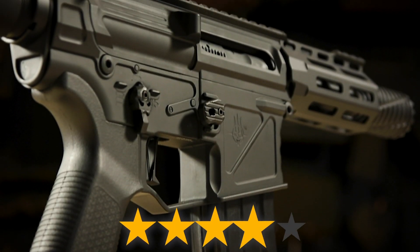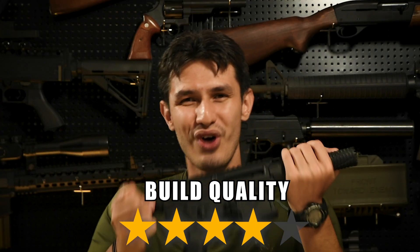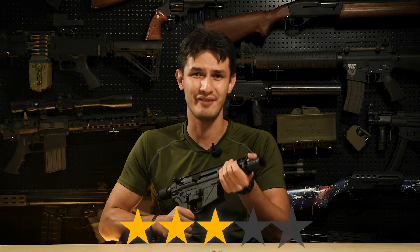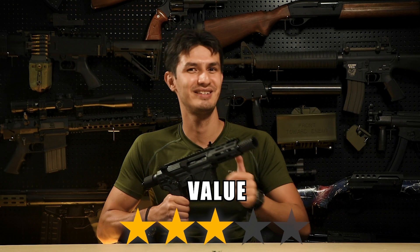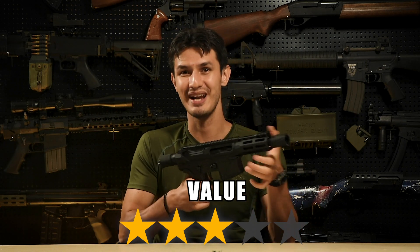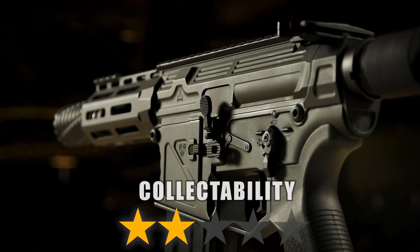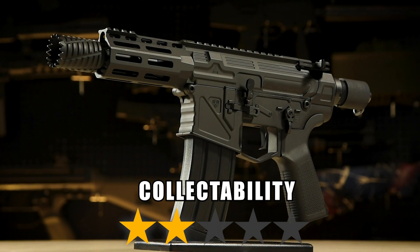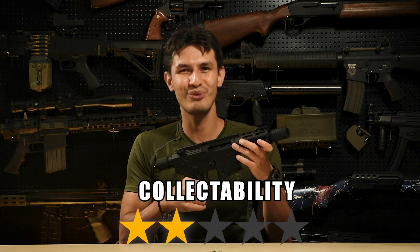Build quality gets 4 stars out of 5. While the realism is questionable, the build quality isn't, as this gun is rock solid and internals are almost all fully made of steel. On value, at 300 US dollars, we give this 3 stars out of 5. It's a pretty hefty price for a pistol, but also pretty reasonable for what it actually is — an AR pattern GBB rifle. Collectability gets 2 stars out of 5. On the surface the X1 looks like any other AR pistol, but internally it is certainly unique and could be the start of something exceptional — just not right now.